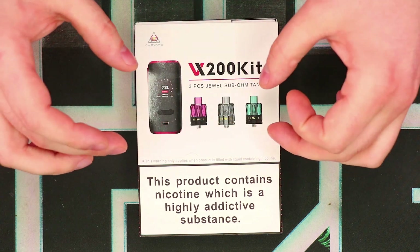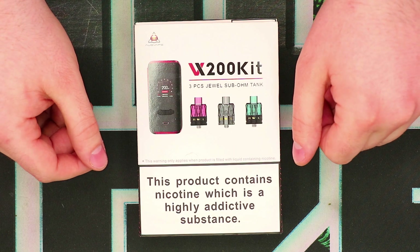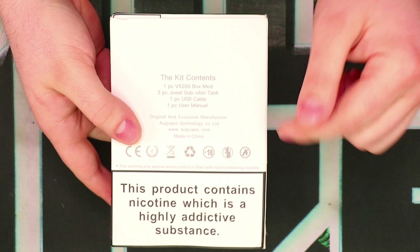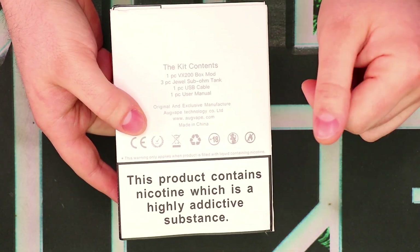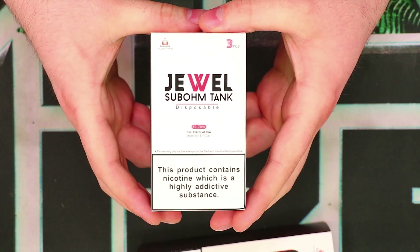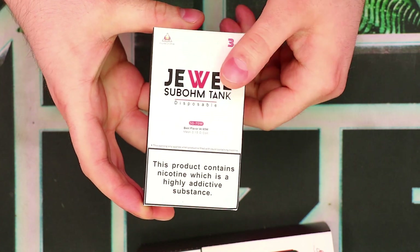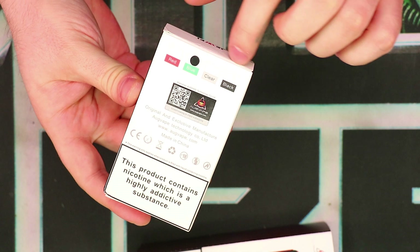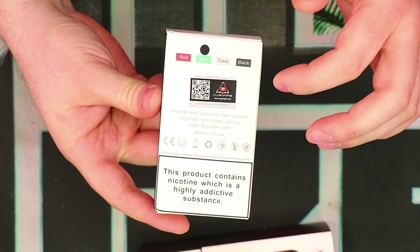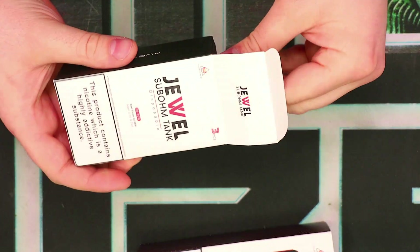Pretty basic stuff here. We've got a picture of the device and tanks on the front with a little spot gloss. There's a big nicotine warning at the bottom, which we typically see on products from the UK and Europe. On the back, we have what the kit contains, some company information, and another nicotine warning. The Juul tanks come in their own little box with another nicotine warning — three pieces, best used 50 to 70 watts, and it's a 0.15 ohm coil. On the back, there are color indications, a scratch-and-check authentication, and more company information.